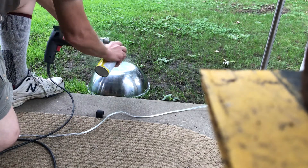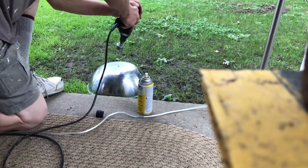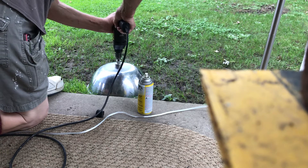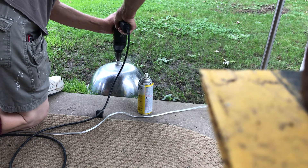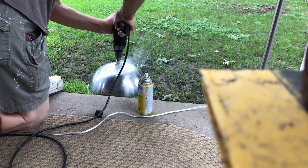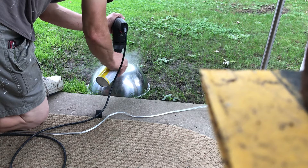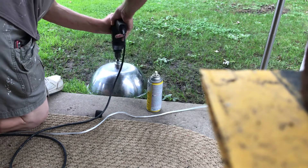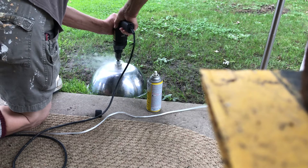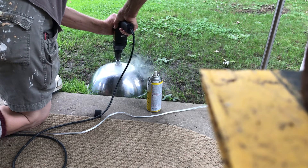Brace some cutting oil on. I'm going to try this and press this. Let's go.